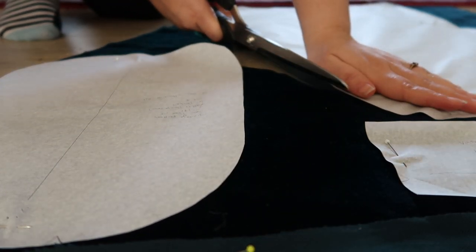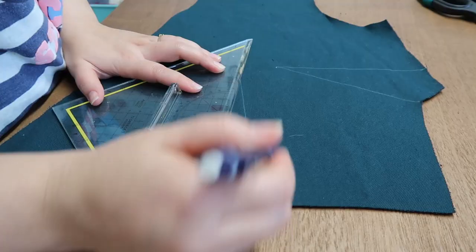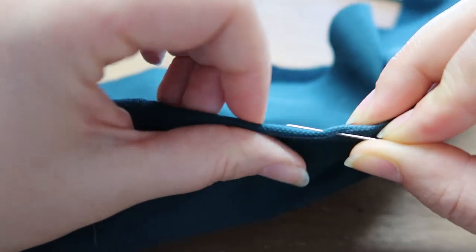The fabric I'm using is a cotton velvet in a beautiful deep petrol color. Cutting out the fabric was quite the puzzle, as I had just barely ordered enough. Once all pieces were cut out and all marks and notches transferred to the fabric, I started by pinning and sewing all the darts.